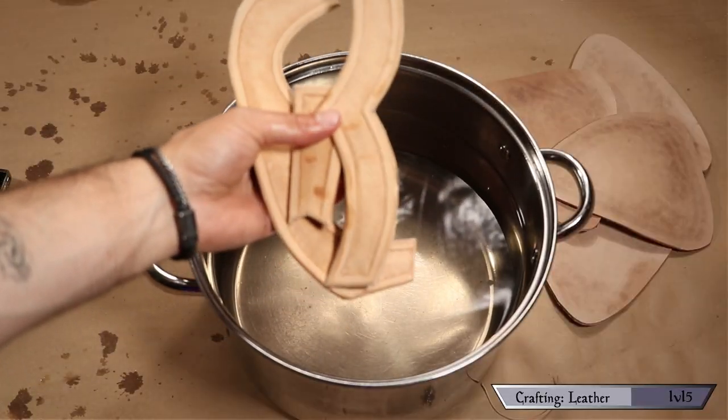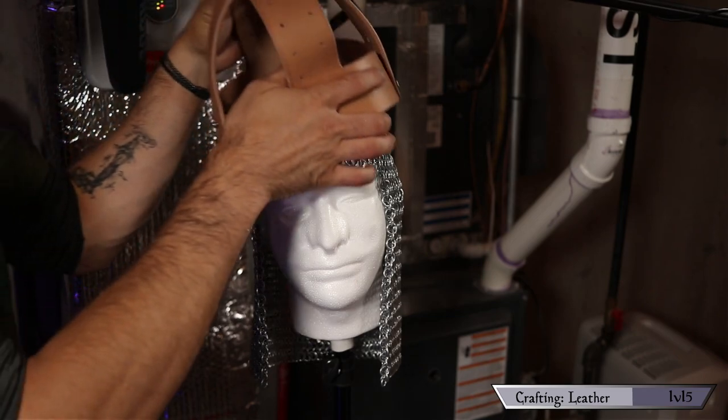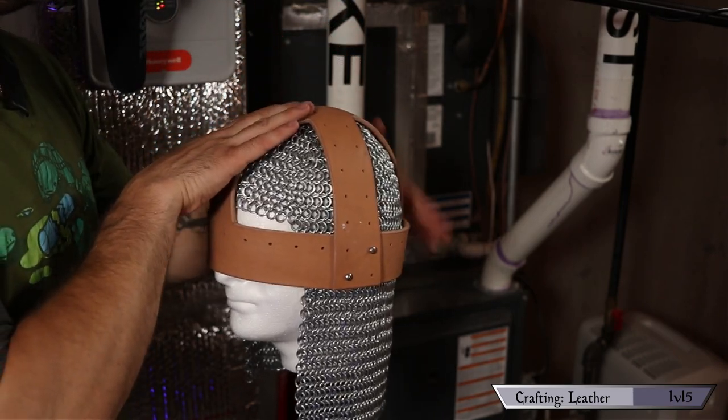Take note of how malleable the leather is at this point — you can press and form it into basically any shape you want. When you first take it out it's a little too wet, so give it 10 or 15 minutes to dry off. During this time, start soaking any other pieces you haven't gotten to yet. I used Gary — a mannequin head — to help me shape the crown. If you don't have a Gary, you can use the inside of a bicycle helmet, a significant other's head, or your own head.